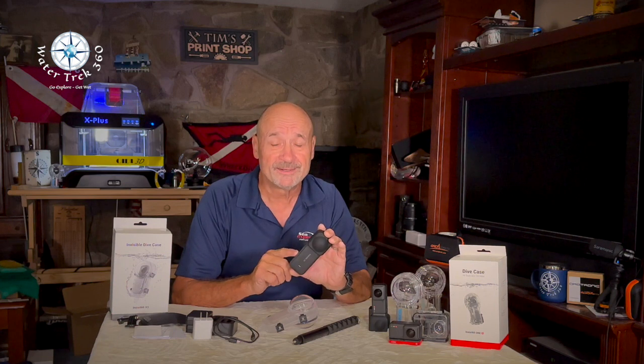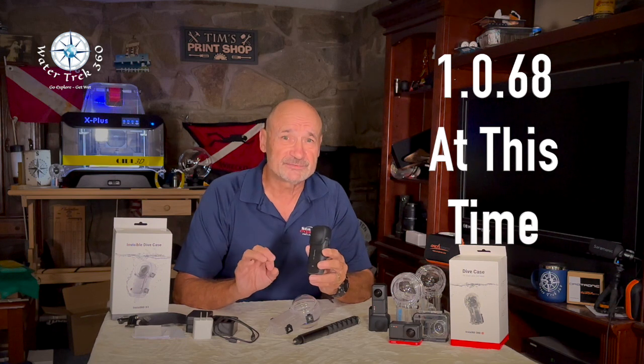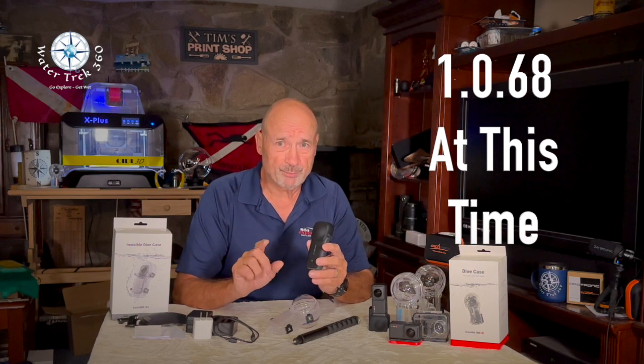You may have issues getting the cue button to work — this allows you to start and stop recording while underwater. This is a firmware issue. Make sure you install the right one. You are asked to use the Insta360 app on your phone to upgrade the new device firmware as soon as you get it. I did it — I have an iPhone 14 Pro. The latest version shows as version 1.0.68. If you follow the instructions and verify the firmware on the camera, it will show what is on your phone.